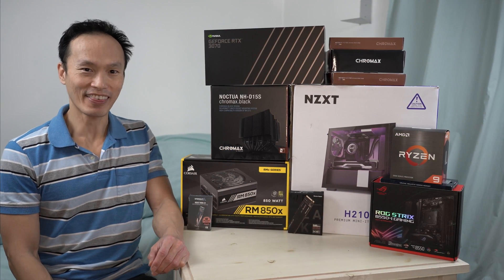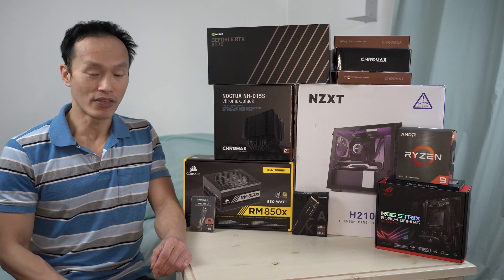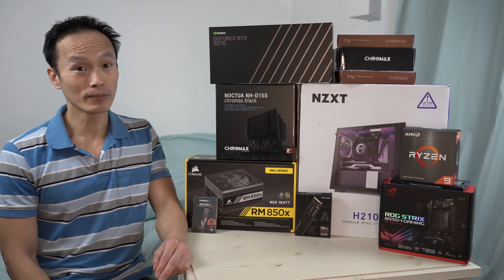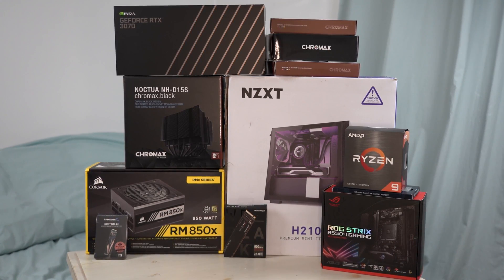Hello Cyberdenizen. Thank you for stopping by. Today will be a couple of firsts. Number one, this will be my first YouTube video. And number two, as you can see, today will be the first time I'm building my own computer from scratch.